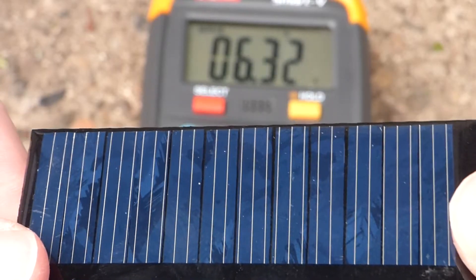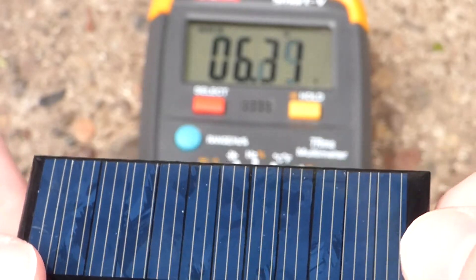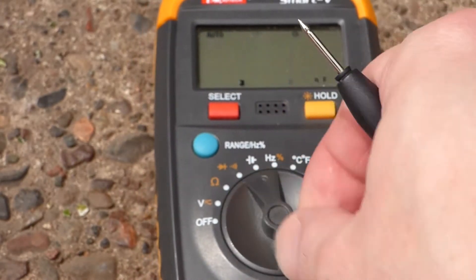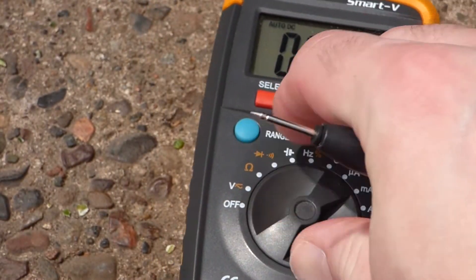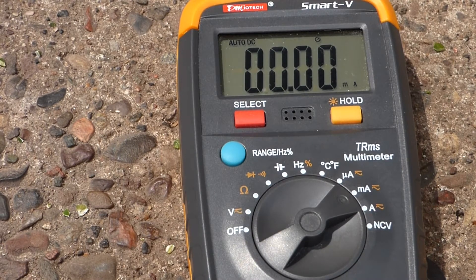Now you can see when I get a good connection of the solar cell, we have 6.3 volts. Looks like the sun's coming out a little bit more — looks like we're getting almost full sun now.